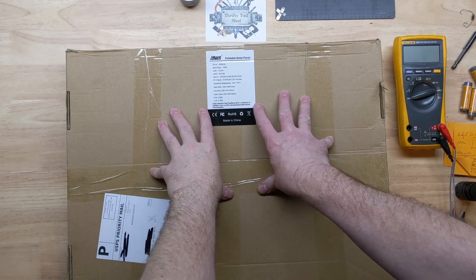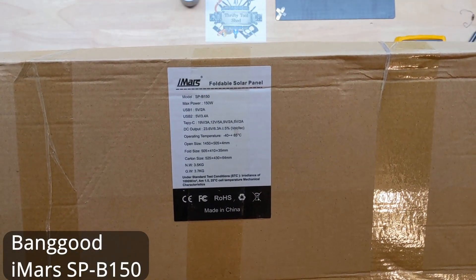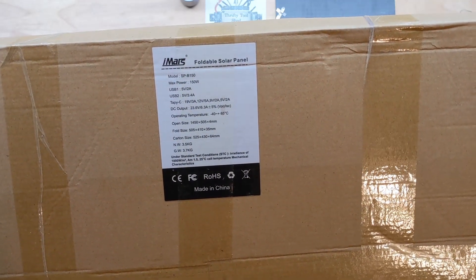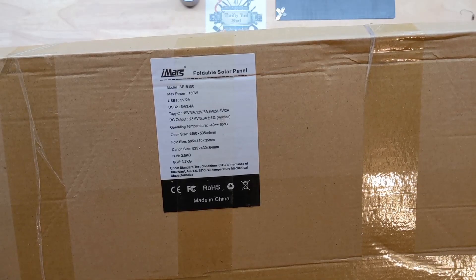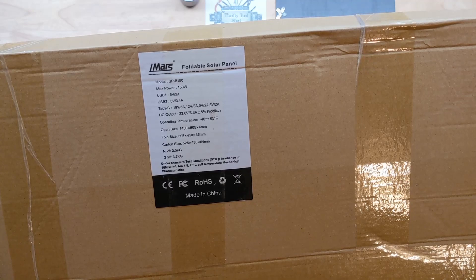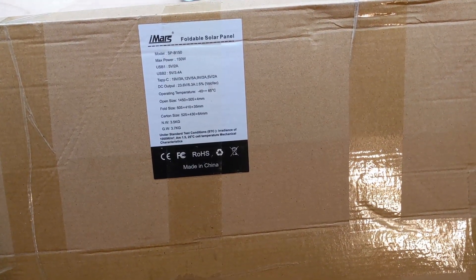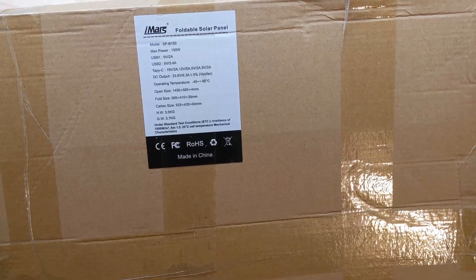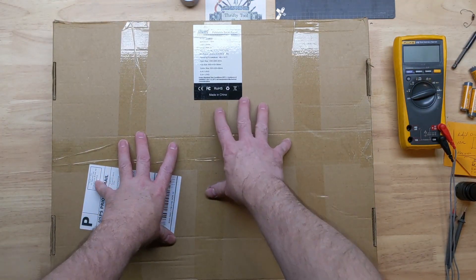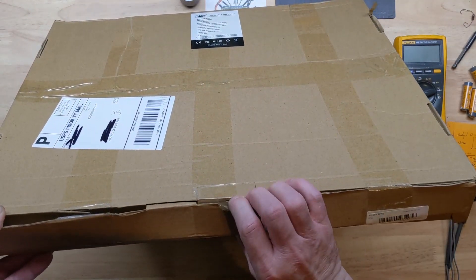Today on the bench we have the iMARS foldable solar panel, the SPB150, a 150-watt solar panel. It looks like it can do 5V 2A, 5V 3.4A, 19V at 3A, 12V at 5A, 9V at 2A, 5V at 2A. The DC output shows 23.6V at 6.3A plus or minus five percent. They asked if I'd be interested in looking at the portable solar panel and I said absolutely — figured you would as well.